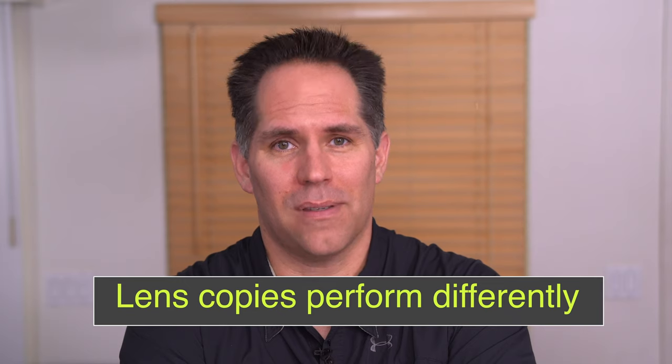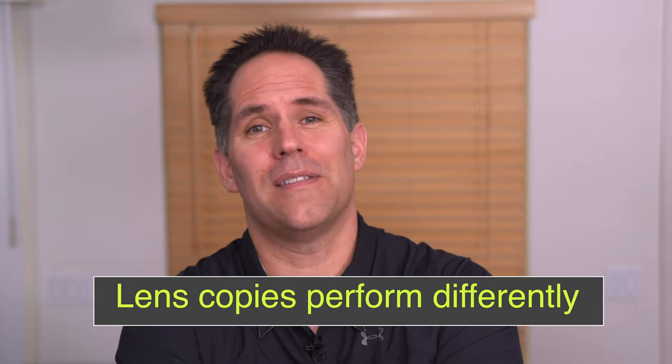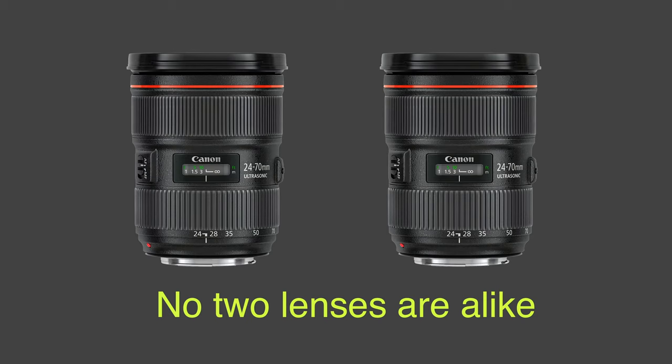Lens copies — meaning the same model of lens — can vary. The lens I have of a certain model compared to the one you have are different, even though they're made by the same company and should be the same. The performance of lenses varies widely depending on the copy that you have. Even though companies publish MTF charts, there's plenty of variation because lenses are not a perfect material. When you spend big money on a lens, you should definitely be testing it, making sure it's sharp where it should be, and if it's not, you should return it.